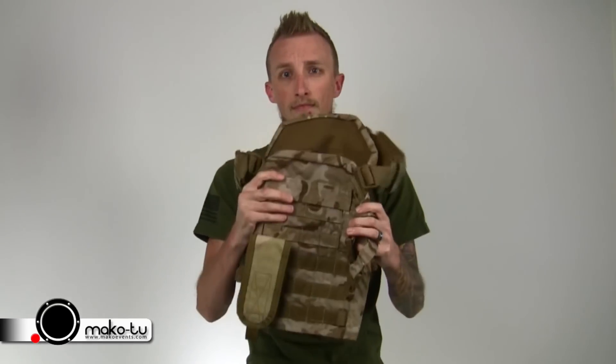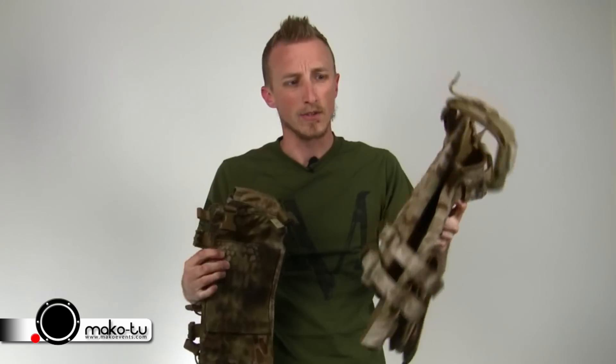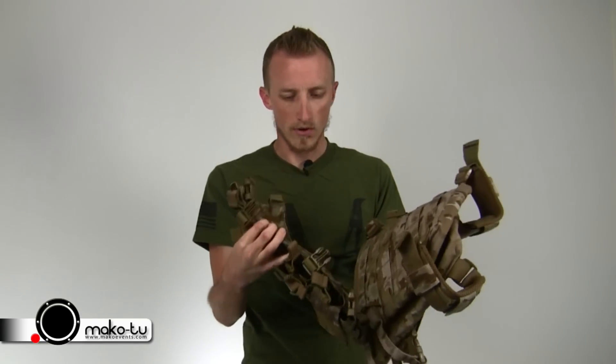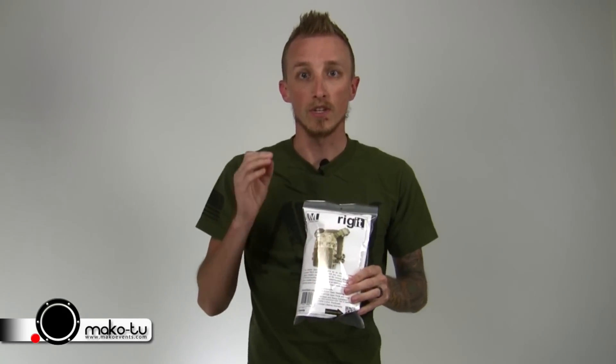So you got one of these, and you want to put one of these on it. How do you do it? Mine is customized, so I can do it easily. But if you've got just your standard one, there's no clips, there's no Velcro — how do you make it work? What you need to get is one of these: it's the Mission Spec Rig It. Brand new deal.